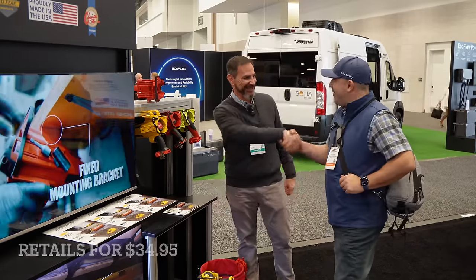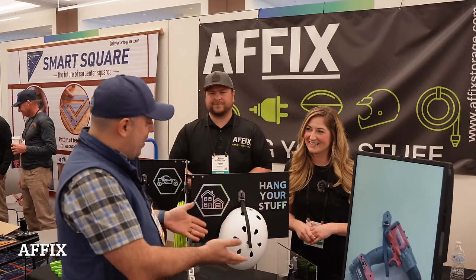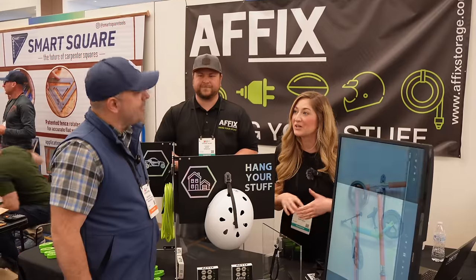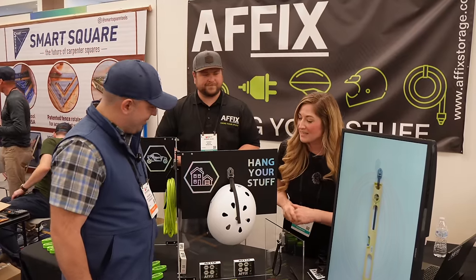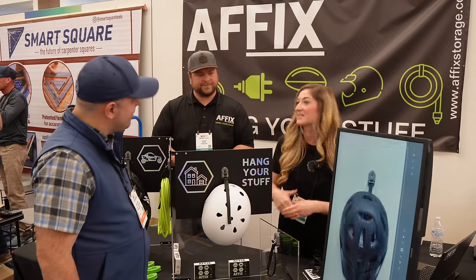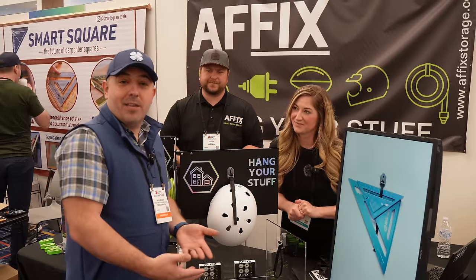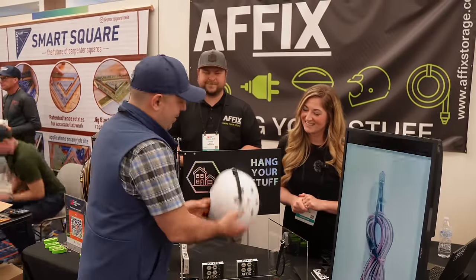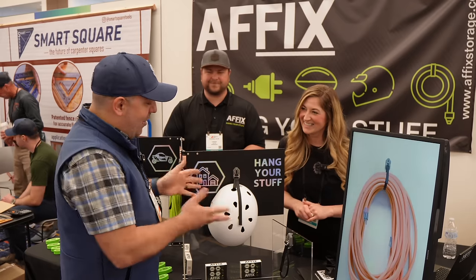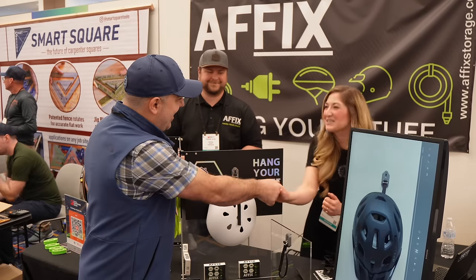I'm over at A-Fix — a very cool attachment tool that everybody can use. A-Fix is a storage hanger product designed to create another layer of storage in your garage, workshop, camper, RV, or boat. It's a simple key mechanism: push in and twist, pull it out. You can hang extension cords, hoses, ladders, bikes, helmets — you name it. The key feature is it does not come loose unless you design it to. For a box of two it's $14.99, and you can find them at afixstorage.com.